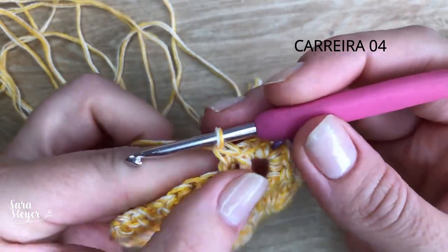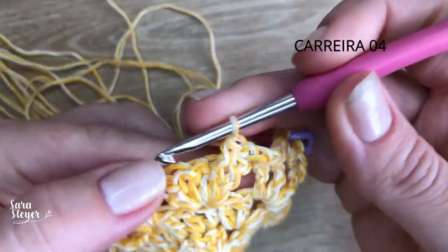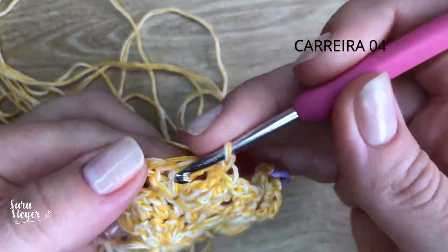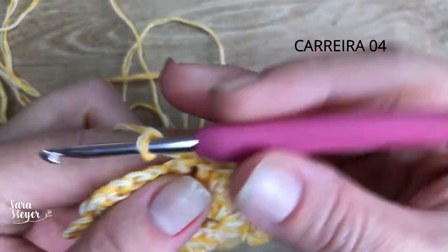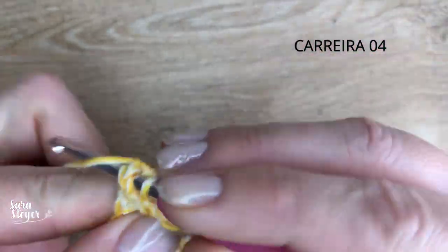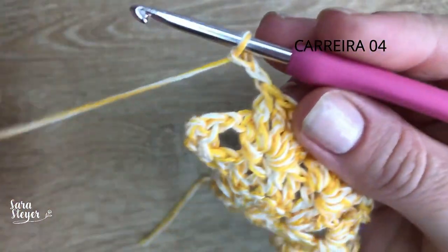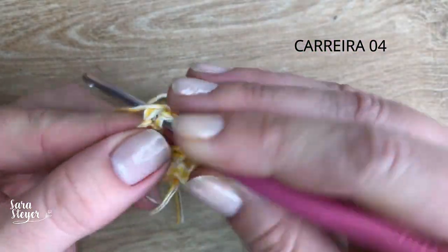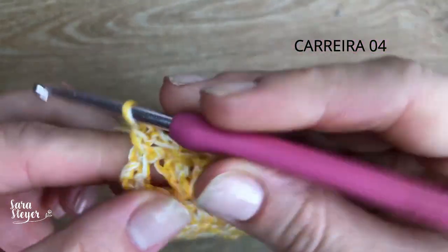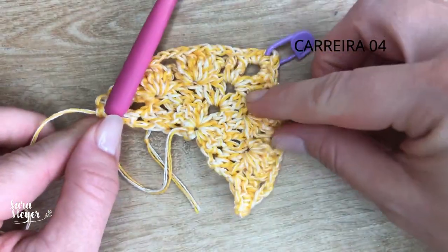Coloca o marcador aqui na parte das correntinhas. Faço o relevo nesses dois desse lado também. Igual a gente fez no outro lado. Agora duas correntinhas pra separar e repete: um, dois, três, quatro; duas correntes; um, dois, três, quatro. No final, um ponto baixo, e um aumento aqui no canto de ponto baixo também. Fechamos a carreira quatro.